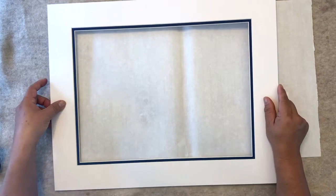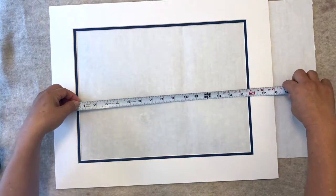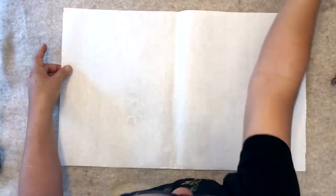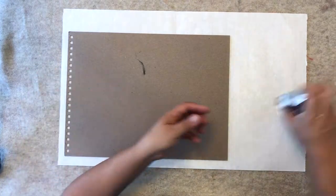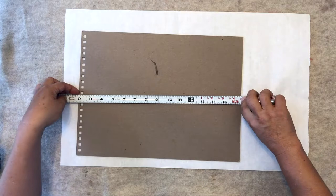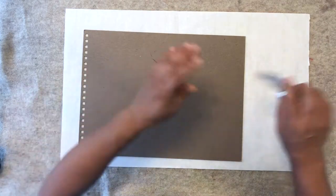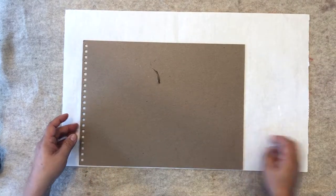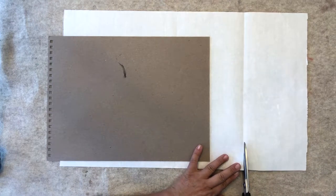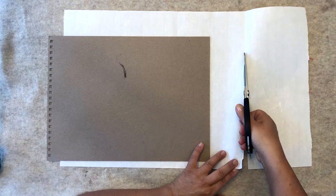You measure the size you want and give yourself a little bit more. The dimension is 16 by 12, so you want to give yourself 16 and a half by 12 and a half. We use a cardboard as our template for measurement. Go up to 16 and a half, crease it, make sure it's as straight as possible, fold it, crease it, and then cut it. 16 and a half by 12 and a half.